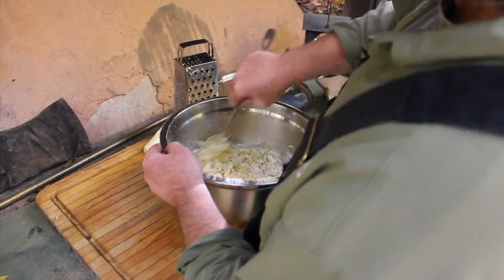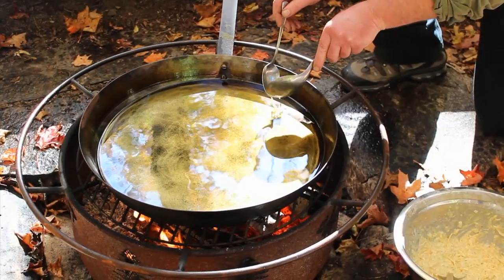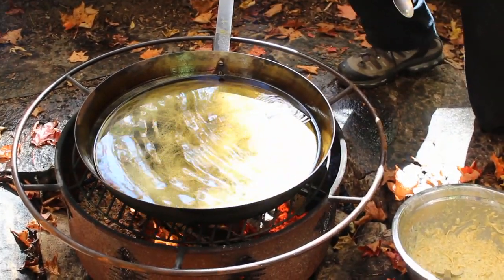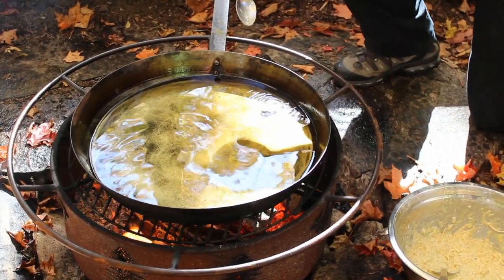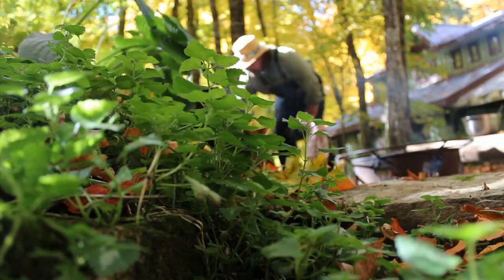Add about three quarters of an inch of oil to your fry pan and place it over the fire. Test the oil temperature by placing a tablespoon of the mixture into the pan. If it immediately starts to bubble around the edges, then the oil is ready to go.